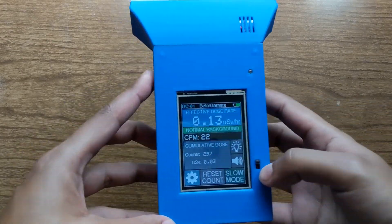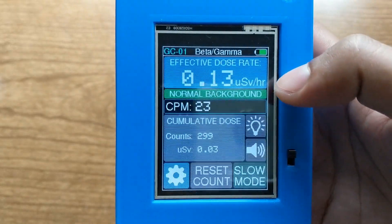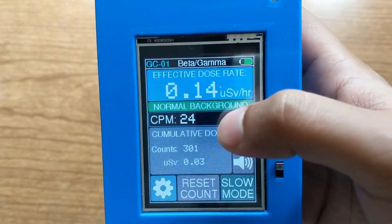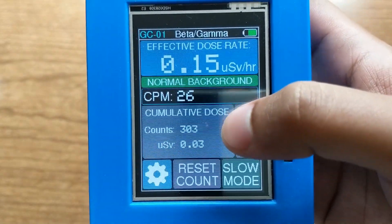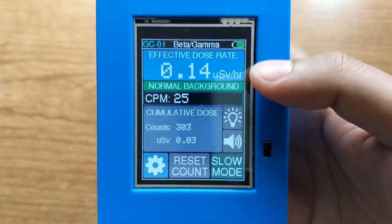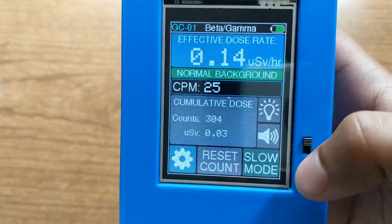Here's an overview of the Geiger counter that I made. It's got this LCD screen that shows you the dose rate, the count rate, and also the total accumulated dose. It's actually a touch screen — I'll talk more about the touch functions in a little bit.